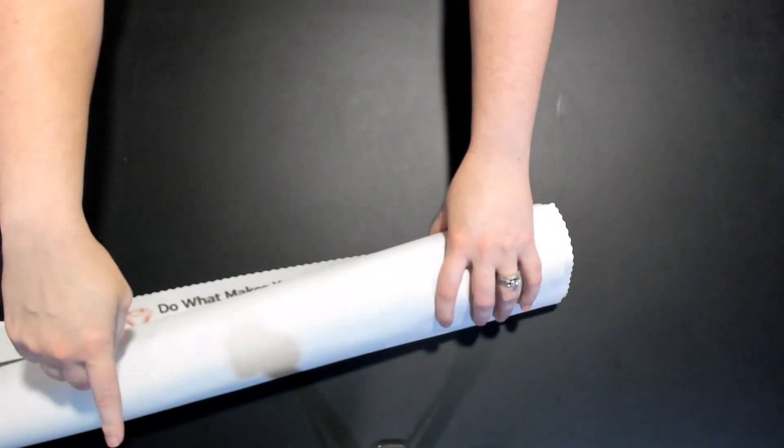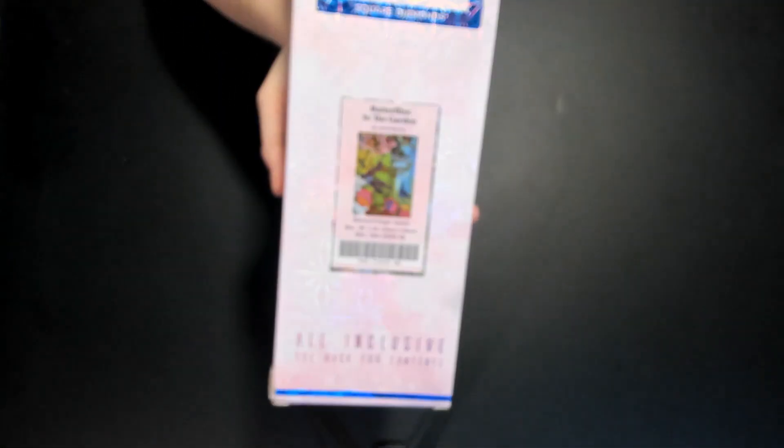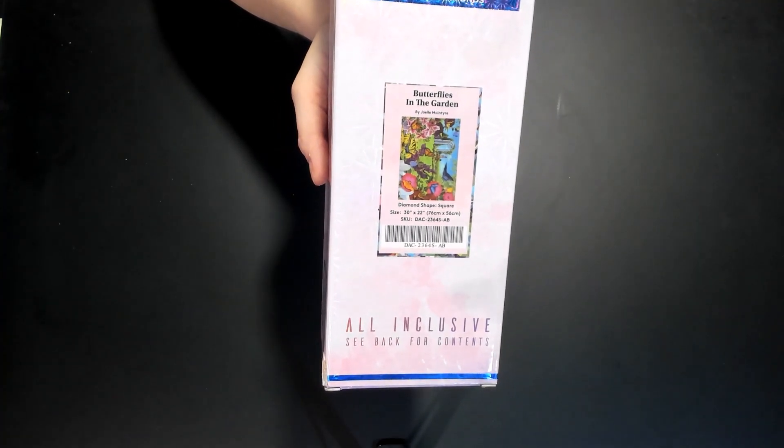Your coffee kicked in! Alright, the second kit — I love butterflies, so of course I had to get the 'Butterflies in the Garden' one. It is also a square and it's 76 centimeters by 56 centimeters, or 30 by 20. You can tell because it's got the square on there.